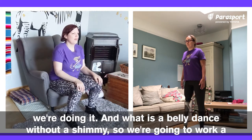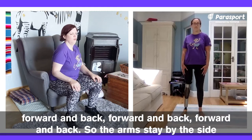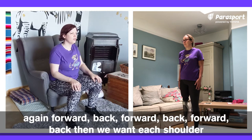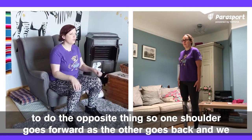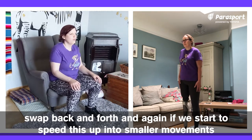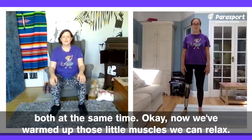And what is a belly dance without a shimmy? We're going to work a little bit on that. Standing still or sitting still, bring one shoulder forward and back — forward and back, forward and back — with the arms staying by the side. Then try the opposite shoulder, the same thing: forward, back, forward, back. Then we want each shoulder to do the opposite thing, so one shoulder goes forward as the other goes back and we swap back and forth. If we start to speed this up into smaller movements, we can get that shimmy motion in. Now we've warmed up those little muscles, relax.